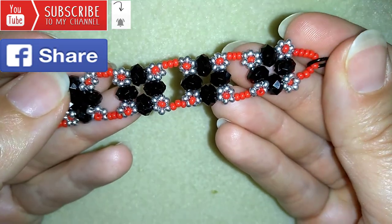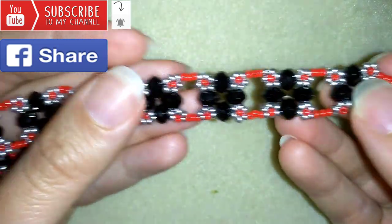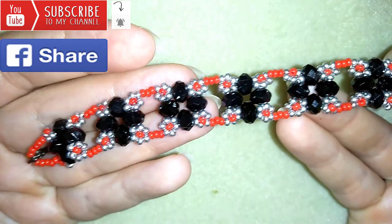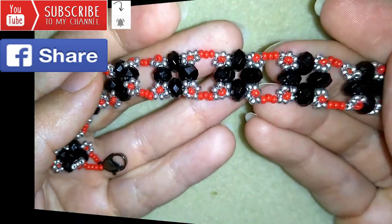Down there in the description you will find a full list of materials, a link to my store, and a link for PayPal donations to develop this channel. Thank you so much for watching — now I will start with the list of materials.